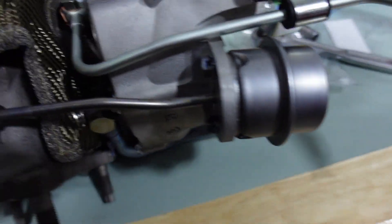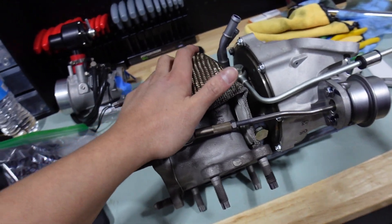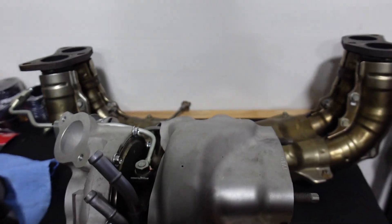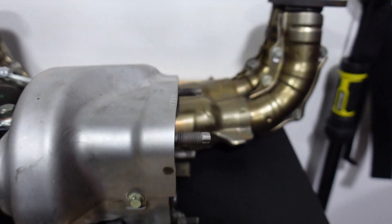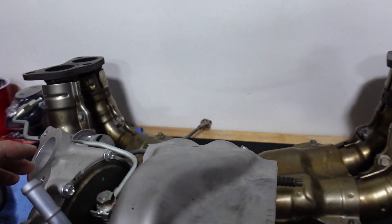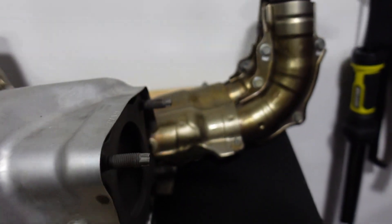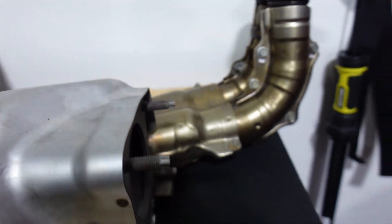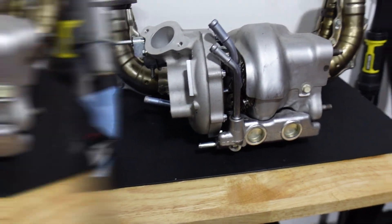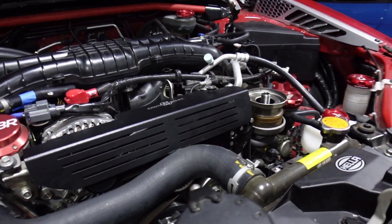I pretty much have the turbo ready. I replaced the oil lines including the long one, got the turbo blanket installed, and it's ready for the headers. I'll throw the headers on and move to the next step. The entire turbo and header assembly is now put back together — it was actually a lot easier than I thought. I took a bunch of photos to document the process so I don't forget where each nut and bolt goes.